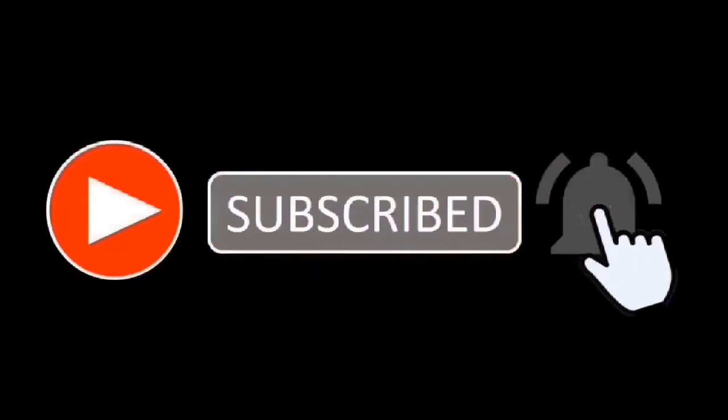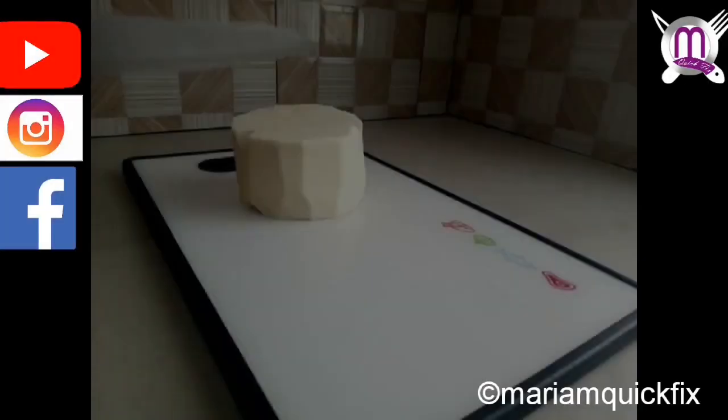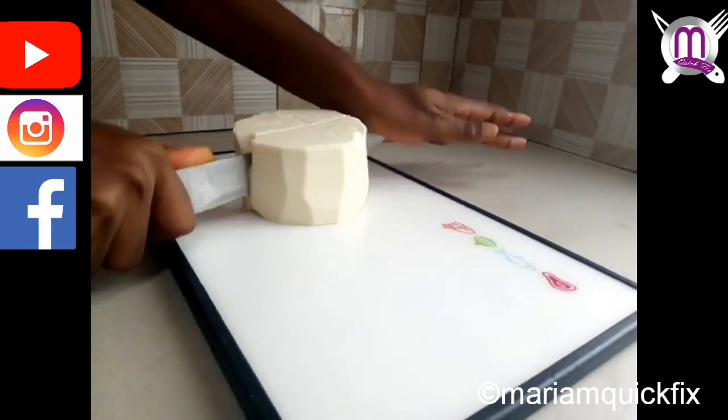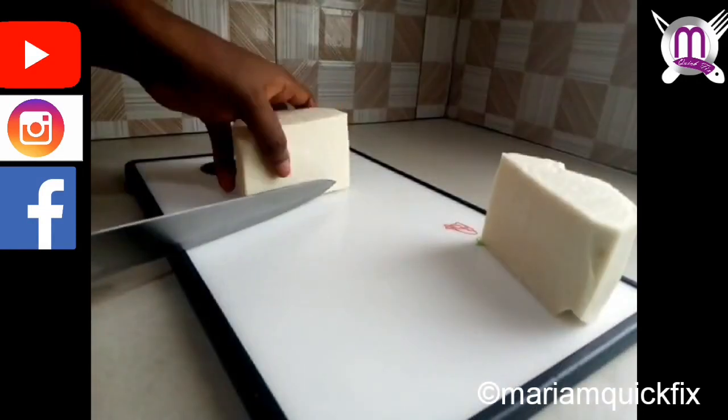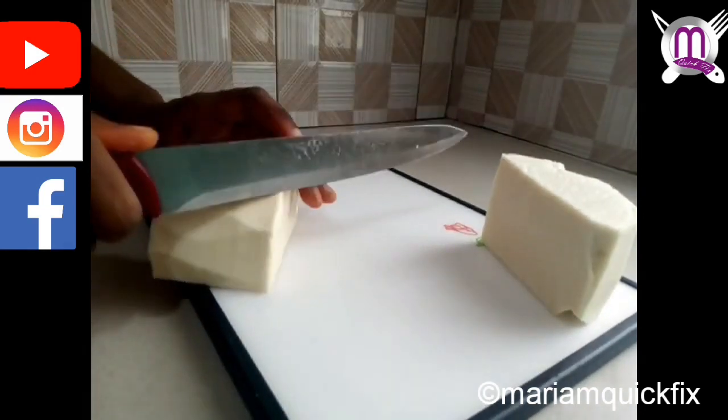In today's recipe, we'll be learning how to make crispy yam chips using the rice cooker. The ingredients we'll be using for today's recipe are yam and vegetable oil. We start the frying process by cutting the yam in thin layers like this.